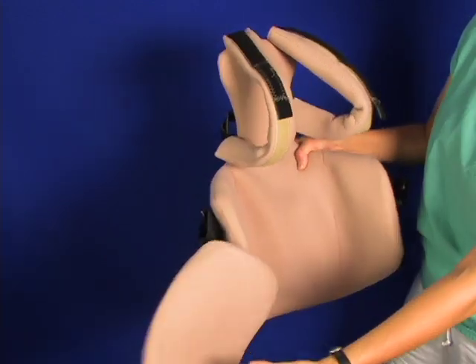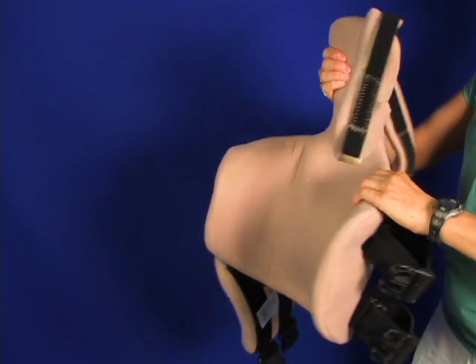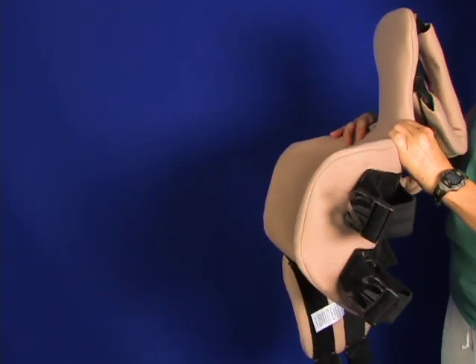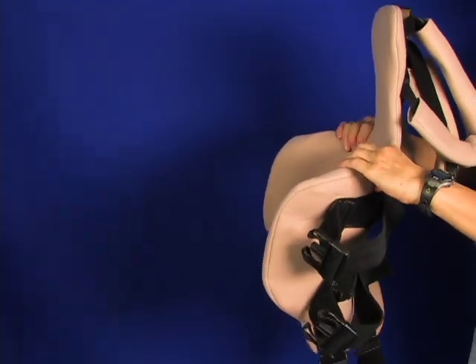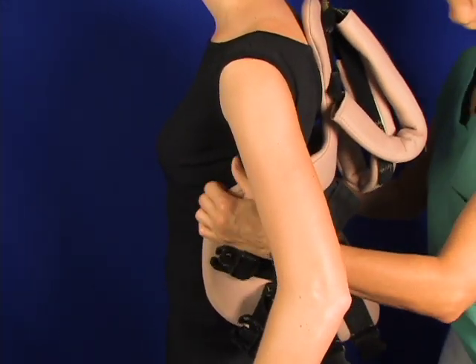There are quick release points on the front of the device so that once it is adjusted the patient can get out of it and get into it pretty simply. You push this up, fit this up against the patient.